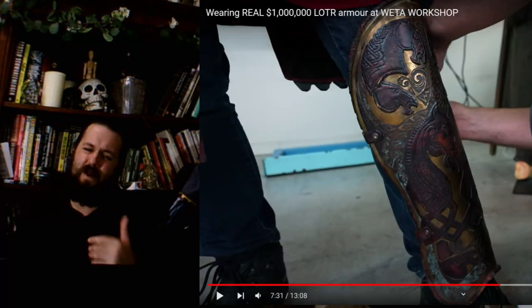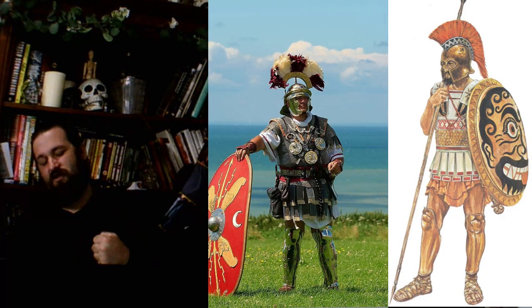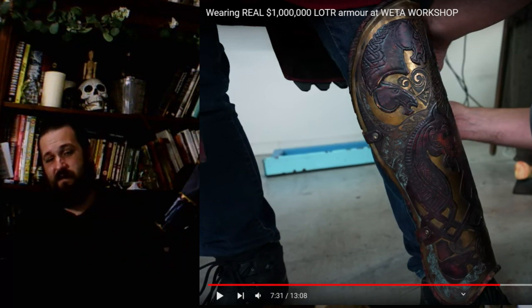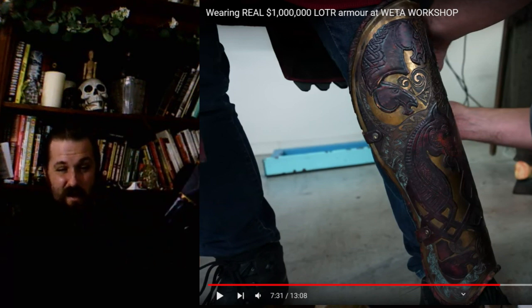And that brings us down to the greaves. From what I've seen, these look to me more like a Greco-Roman style of greave that comes up over the knee. If you're having greaves that come up and protect the knee, that's a thing that happened in Ancient Greece and Rome. I'm not spotting anything wrong with them from here. As long as the straps are in the right place to stop it from sliding down your foot, I think we're good for those greaves.